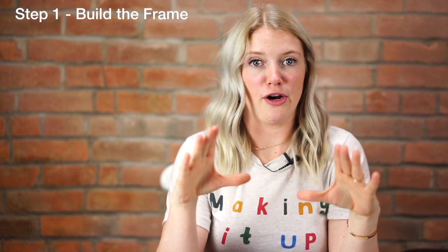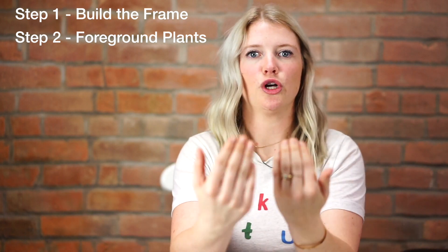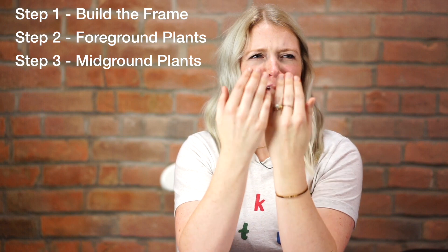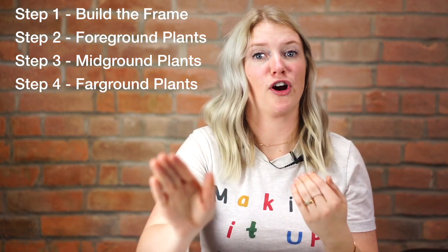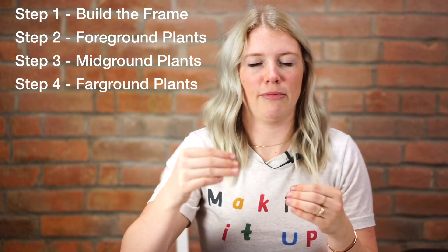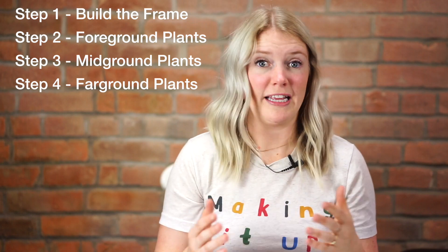The four steps for this terrarium are: number one, we put in our frame — the metal frame. Number two, we put in our foreground, which is what is closest to us, the viewer. Then step three, we put in our mid ground, which comes right after the foreground. And the last step is our far ground, farthest away from the viewer. Establishing these grounds gives your painting depth and will really elevate it.